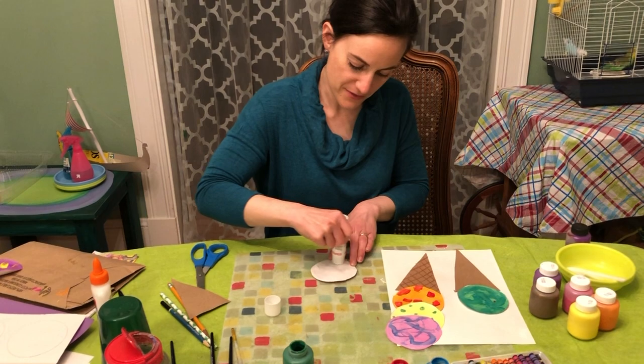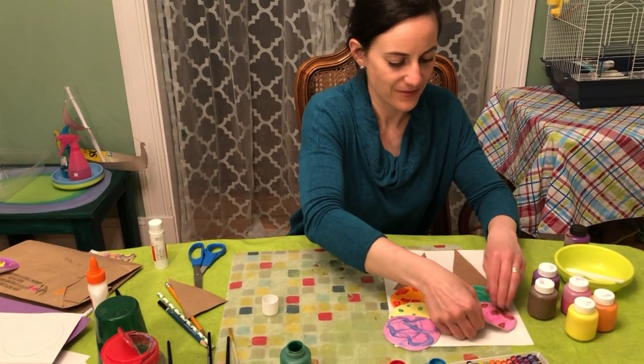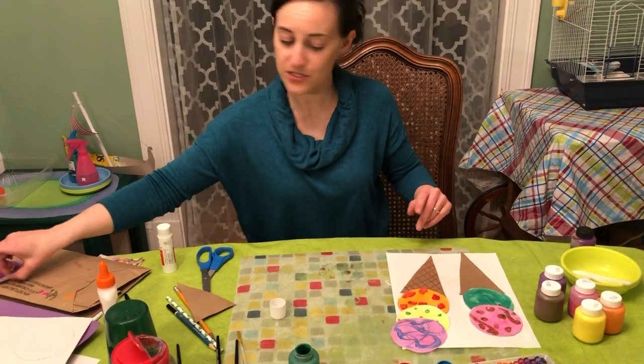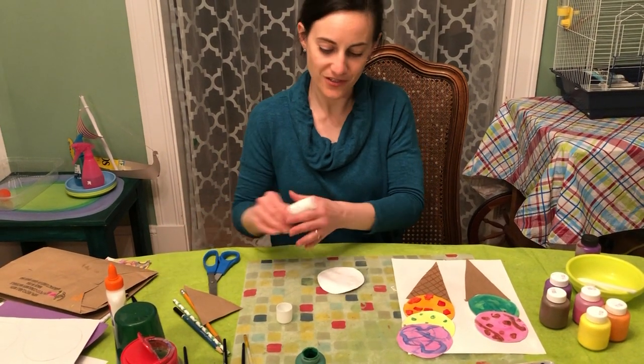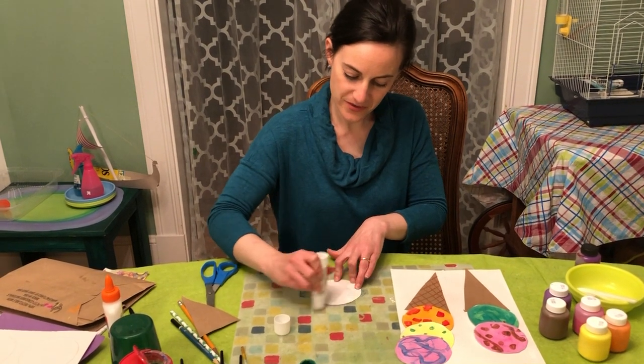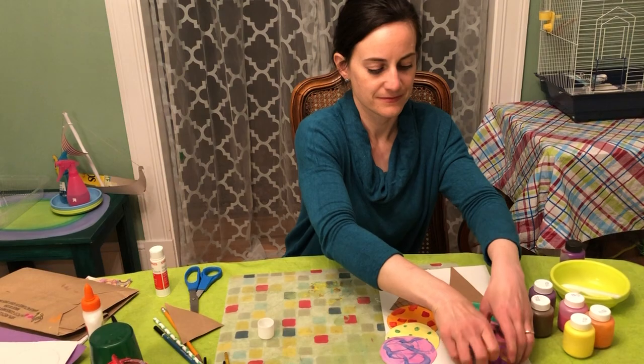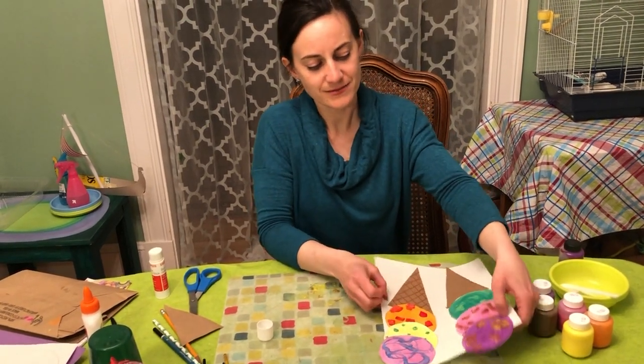I bet you'll have a lot of fun mixing colors. But you can definitely do the whole thing with crayon too — just draw the circles, fill them totally in with crayon, color them any way you wish, cut your circles out, and glue them on. And make some fantastic ice cream cones. Have fun and see you next week.